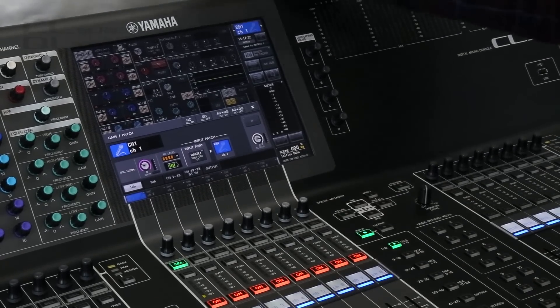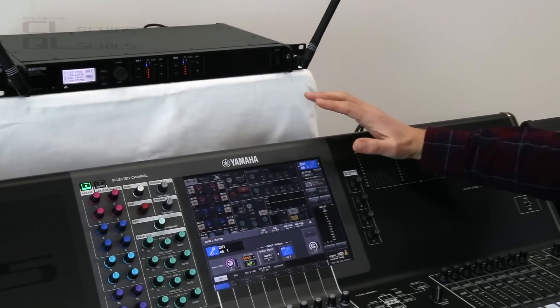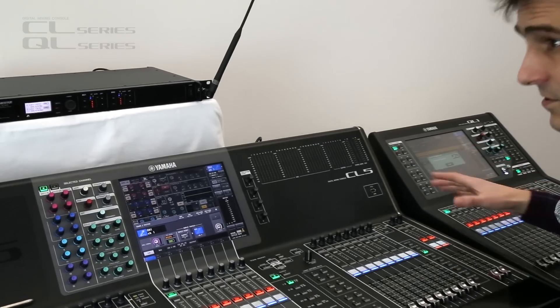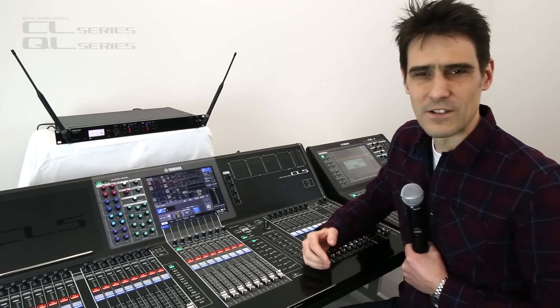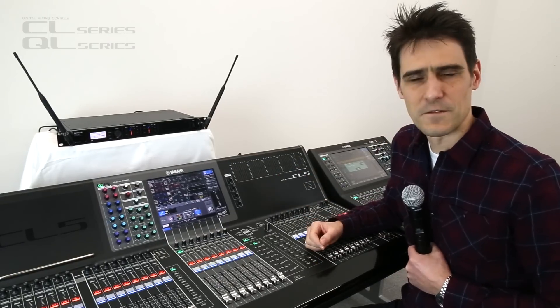Up to 24 ULXD devices can be monitored and controlled at the same time, and both front-of-house and monitor consoles can simultaneously have that control. I'm sure you'll agree it's a very useful feature as part of version 4.